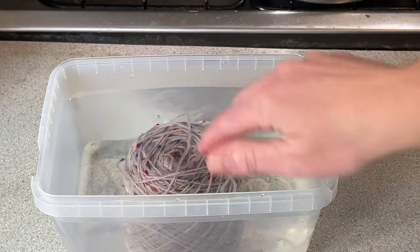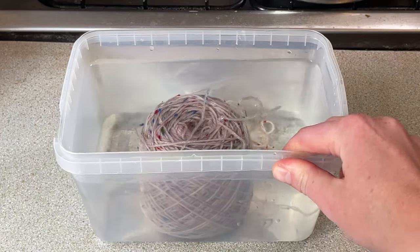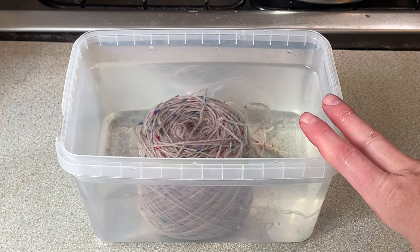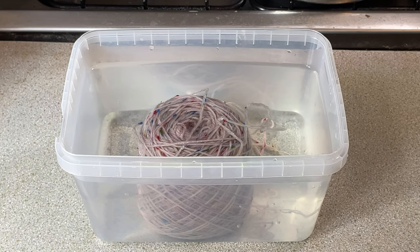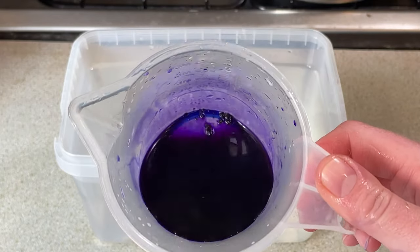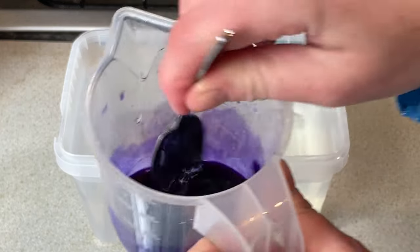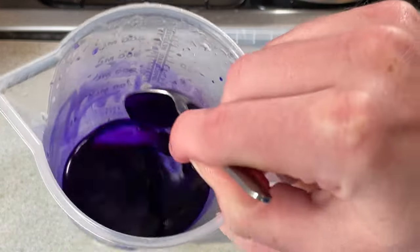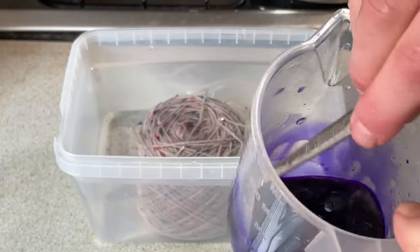This has been wound into a cake and it's been sitting in this water and vinegar for probably a couple of hours now. I set this up when I started doing my dyeing and now I'm finally at this one. I have here two grams of violet acid dye from DT Craft and Design.